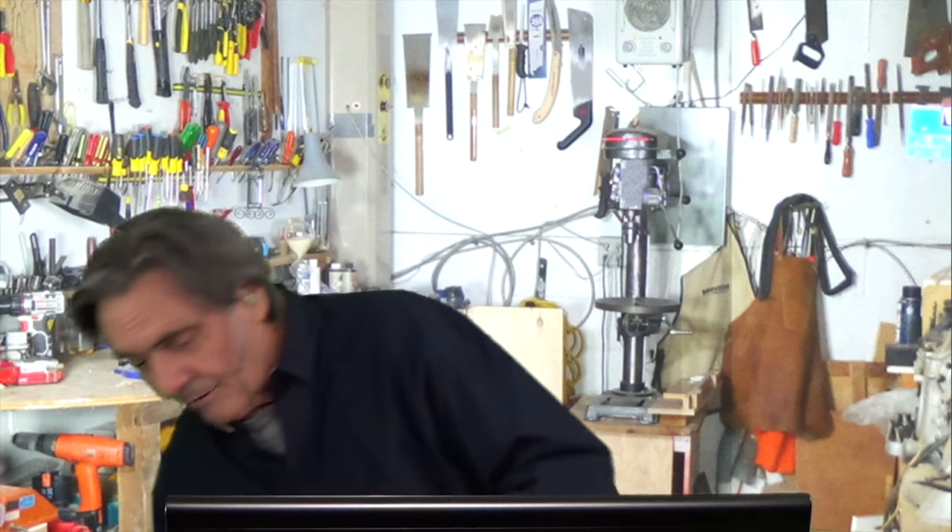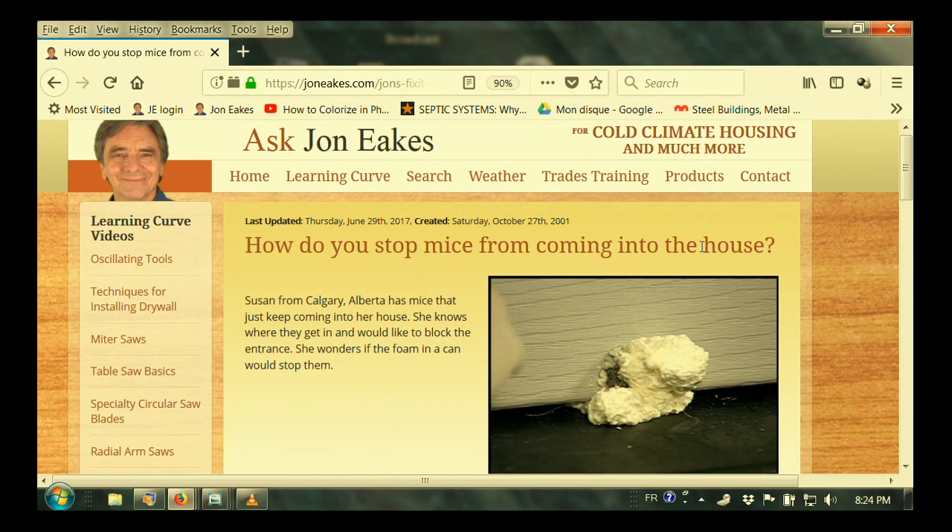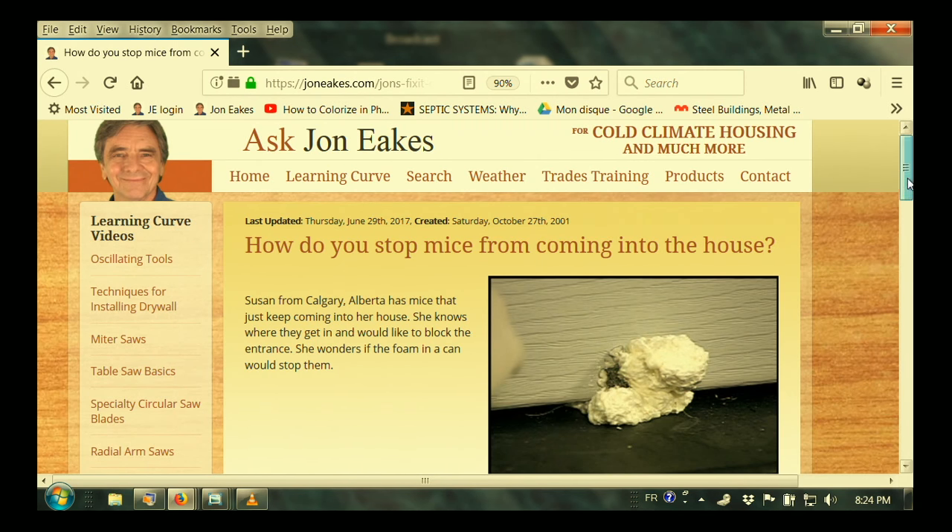I know of no contractors who actually do that for you, but we're going to do it right now and I'll show you how simple it really is — and this can really work. I just put some tools up here, but I want to start out by going down here and looking at a web page that says, 'How do you stop mice from coming into the house?' That's what we were talking about on the radio.